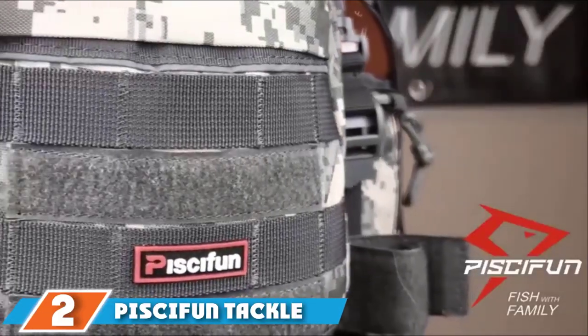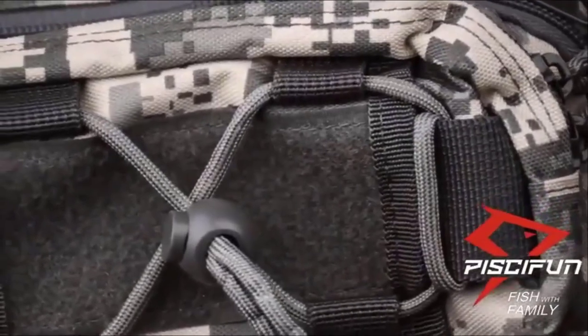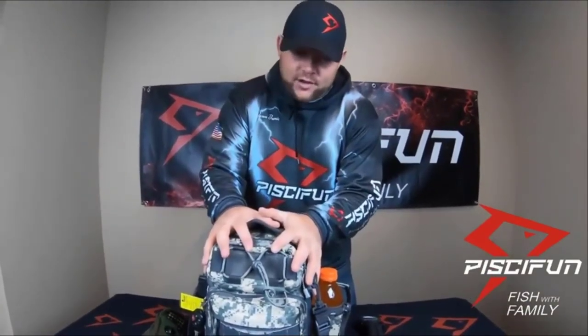At number 2 we have the Paskifan Tackle Storage Fly Fishing Sling Bag. Thanks to its spacious interior and wide opening, it is an excellent option for carrying large tackle boxes anywhere you go. The bag has several zippered pockets, fly patches, and multiple attachment points to make packing easier. The shell is made from 1000D nylon that not only provides physical protection but also resists water and keeps gear dry.